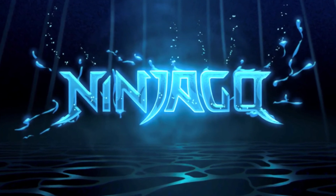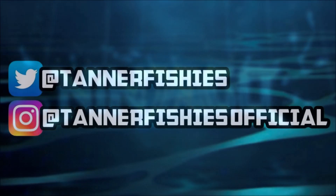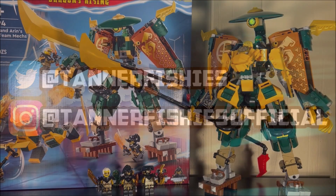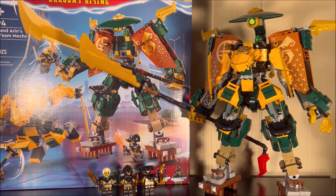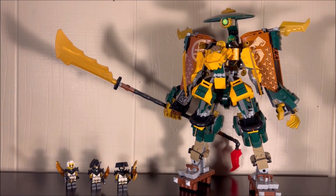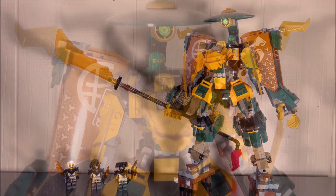Hey guys, welcome back to a brand new Ninjago video here on the channel. My name is Tanner Fishies. In today's video, we are going to be discussing set number 71794, Lloyd and Aaron's Ninja Team Mechs. Retailing for $80 USD and containing 764 pieces, this is my very late review of this set.